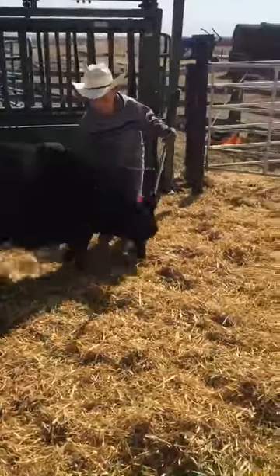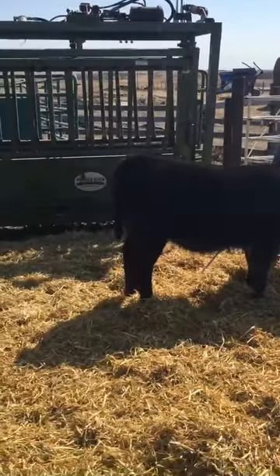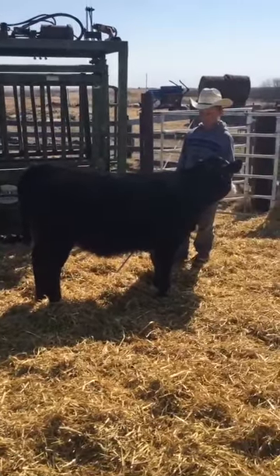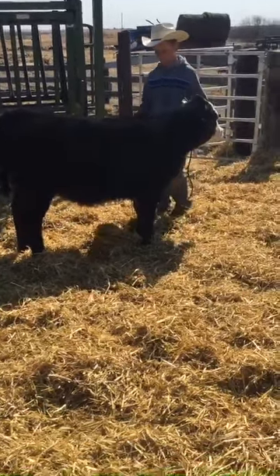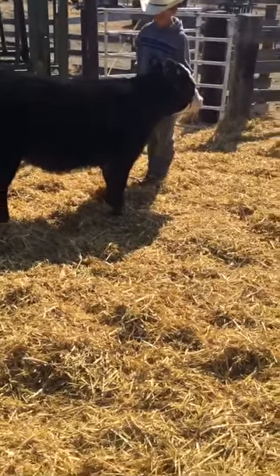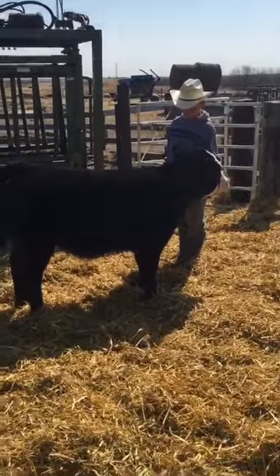This would be one of the bad examples because you have a whole bunch of things in the background and you also have the light coming from in front of the animal. If this were to be a good picture, you would have the photographer with their back to the sun. We'll show you another example of a bad picture to take.